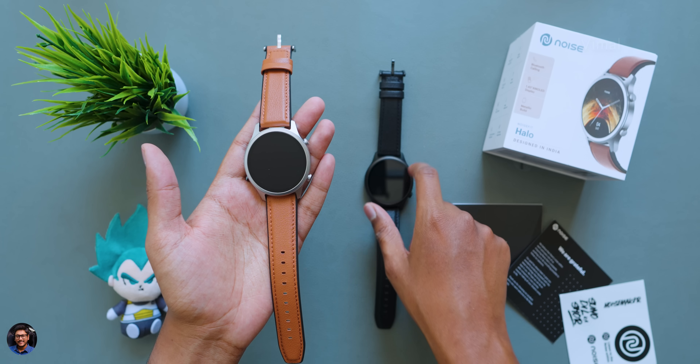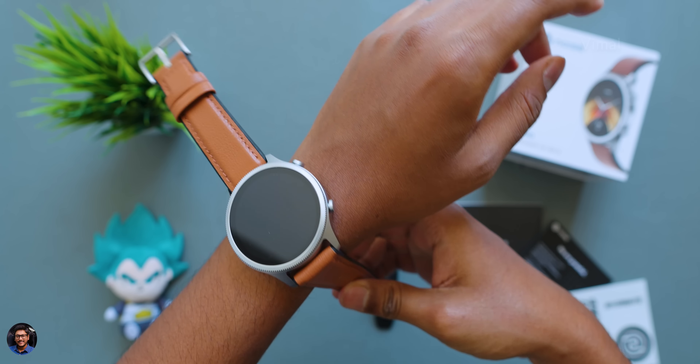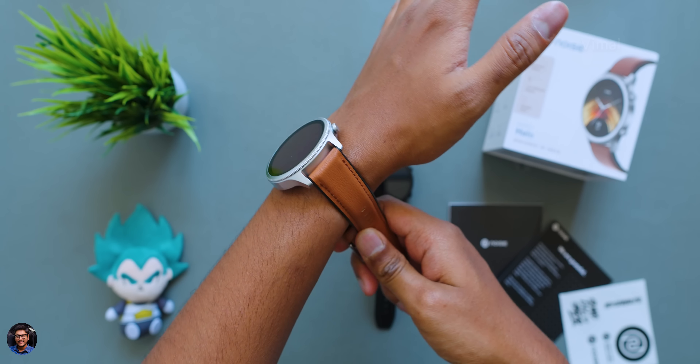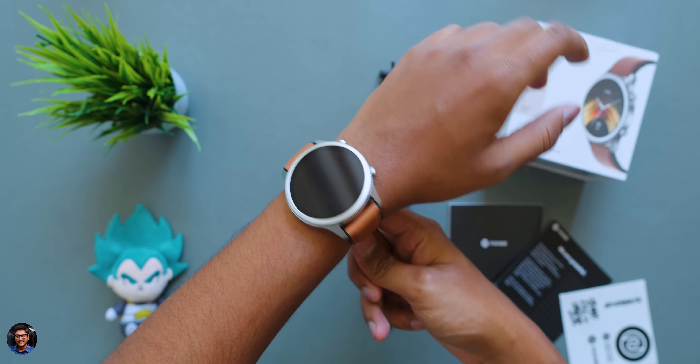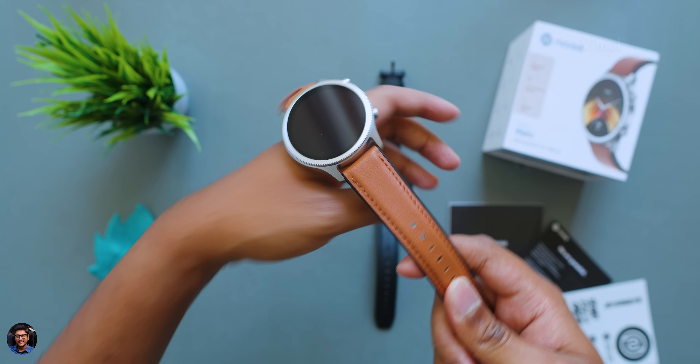Putting it on the hand, the 1.43-inch dial looks quite nice and grand. I'll quickly set it up, use it for some time, and then be back to continue the review.